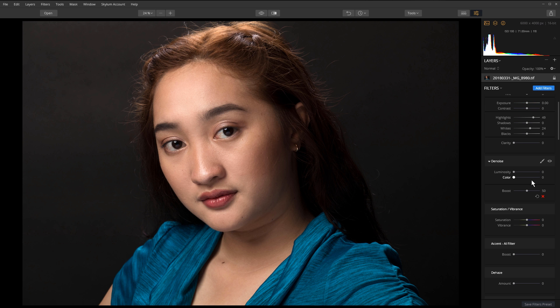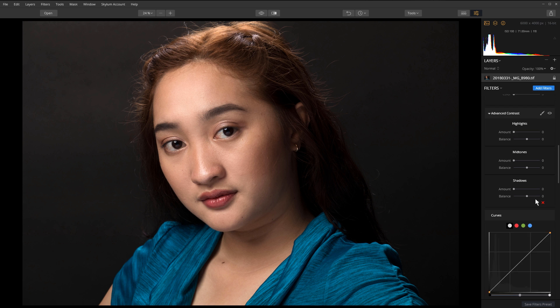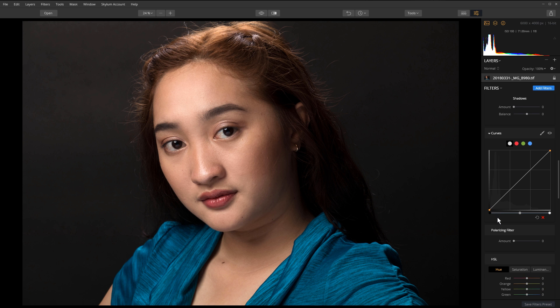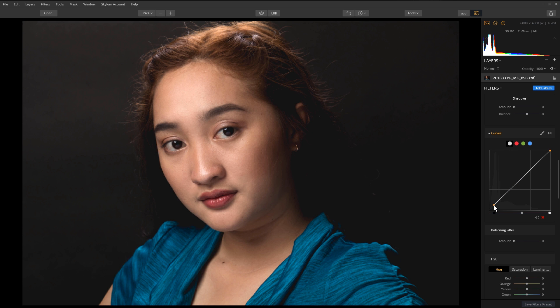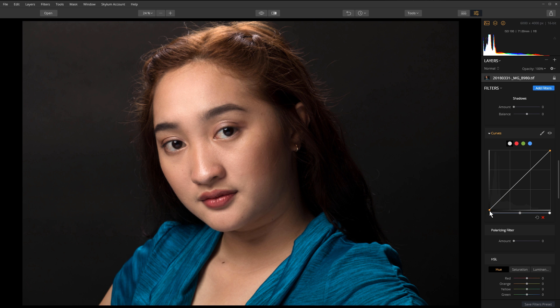Now let's go down and do some more retouching. I want to adjust the curves a little bit, add a little contrast, and also clip the bottom one to two percent of the background. If I clip too much you can see it starts clipping everything, so I just want to clip it barely enough — about the bottom one to two percent.